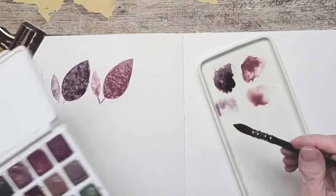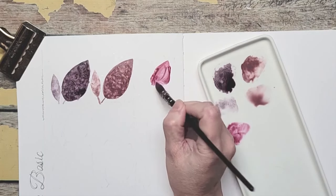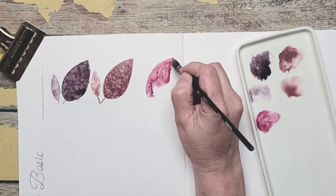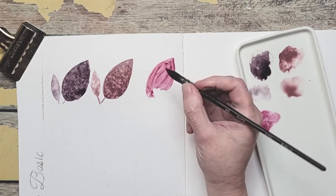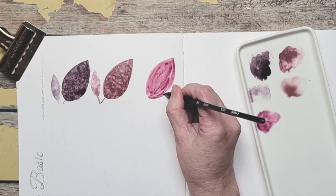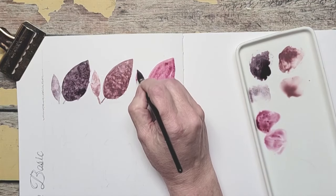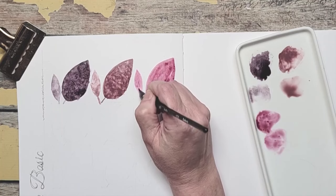A little brighter now — look at that color. It's a very transparent color. It will be beautiful as the first underlayer of a magnolia because of its transparency. That's lovely. I like this light version a lot.